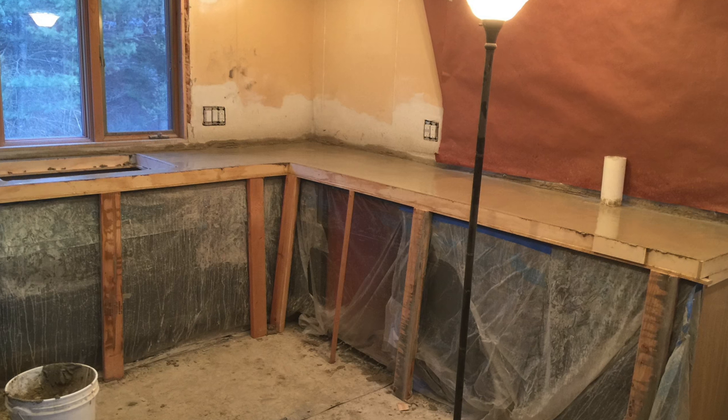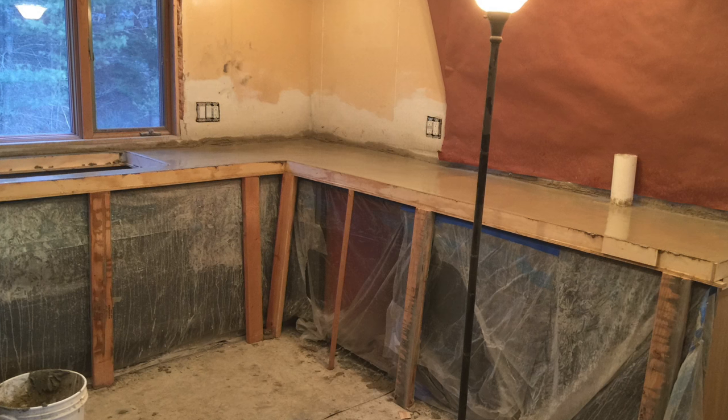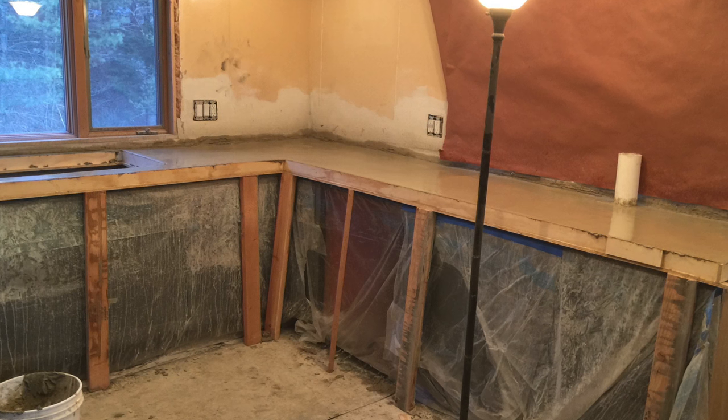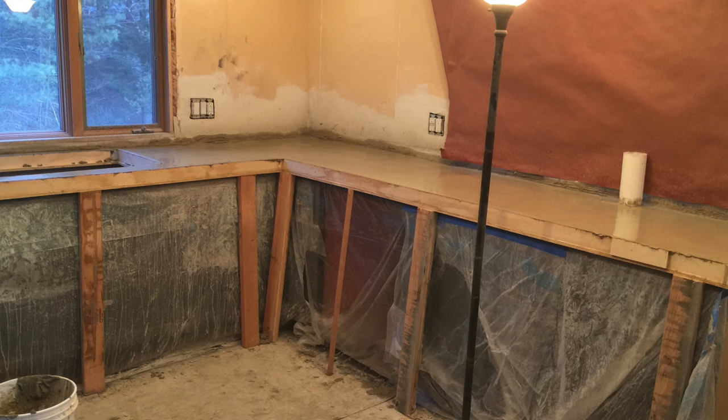In the video description down below, I'm going to leave a link to that Dewalt battery operated stapler I was talking about. I'm also going to leave a link to a website with a concrete calculator so you can figure out how much concrete you're going to need for your countertop.